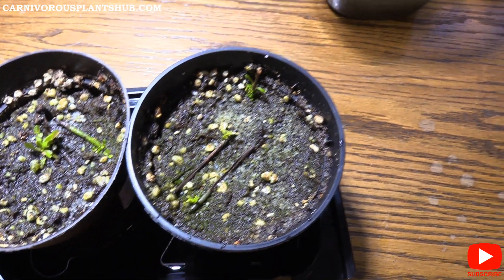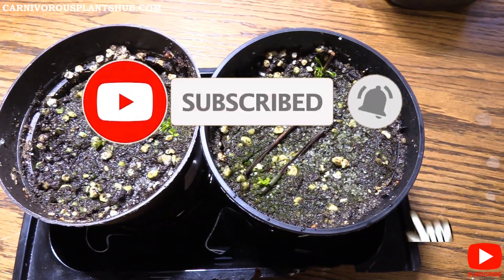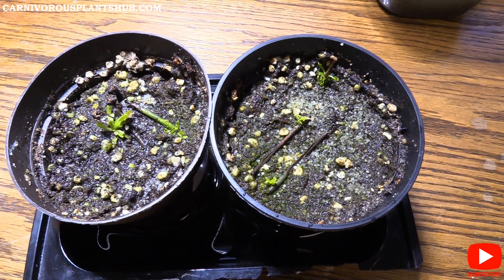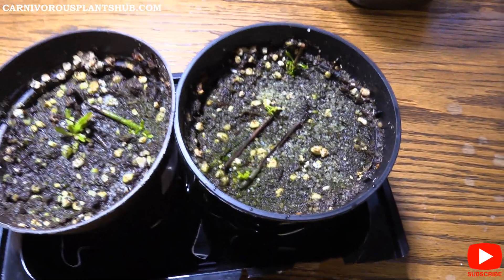Thanks so much for supporting me and my channel. Giving this video a like or a thumbs up really helps me out a lot. I'm trying to open up a carnivorous plant nursery, so thanks for being here, supporting me, liking, and subscribing — it all helps a ton.